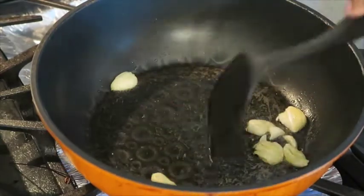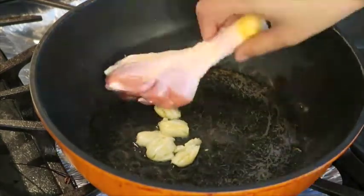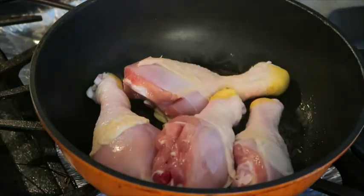Then we're ready to brown the chicken. Go ahead and place the chicken into the pan and let it cook for about three to five minutes on each side.